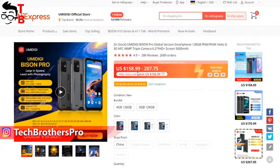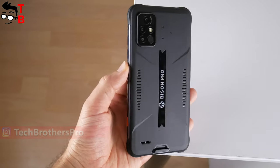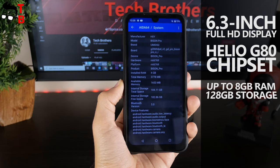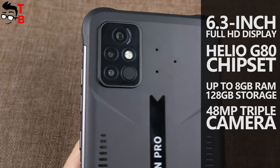Right now, the price of this phone is about $160 on AliExpress. It is one of the most affordable rugged smartphones with a 6.3-inch Full HD display, Helio G80 chipset, up to 8GB of RAM and 128GB of storage, and a 48MP triple camera.